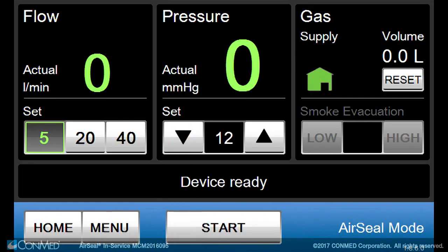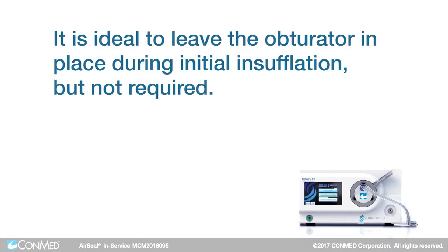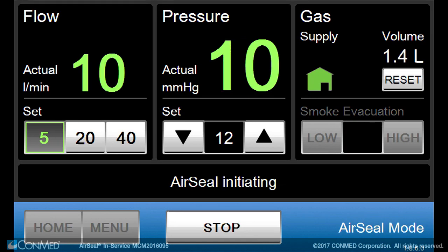Set the desired flow rate and pressure value. Press start on the IFS screen. It's ideal to leave the obturator in place during initial insufflation, but not required. Wait until proper abdominal pressure is achieved.